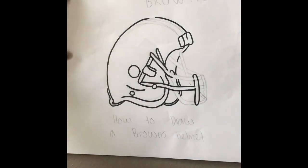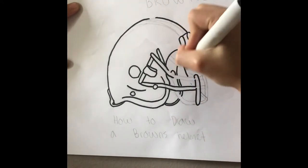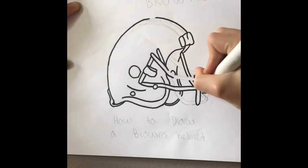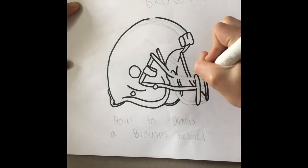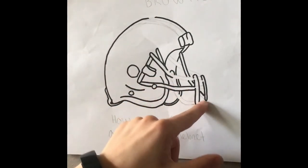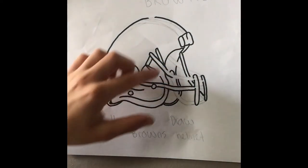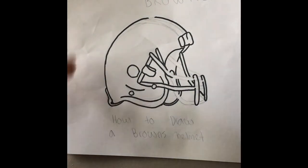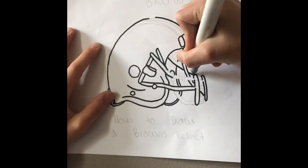Okay, here we go — finishing up the bars now. It looks like that so far. You're going to get those two front bars right there, and you want to get that back side of the helmet, but make sure that it doesn't go through the bars.